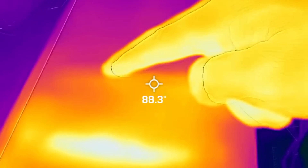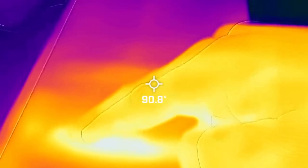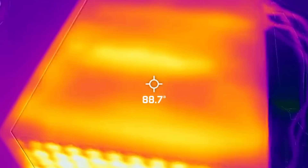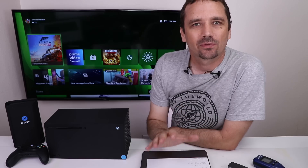Up here I'm guessing is right about where the motherboard is, and right up here is the heatsink. Now that we've got some baseline numbers, I'm going to start up a game and play it for about 30 minutes, and then we'll do all those tests again.